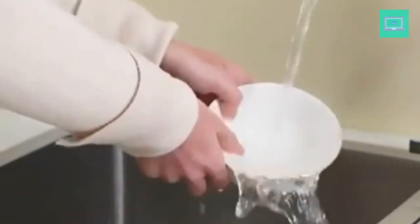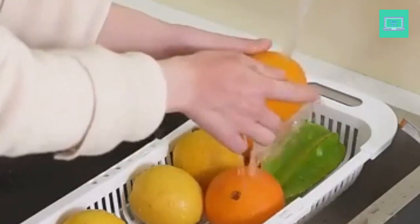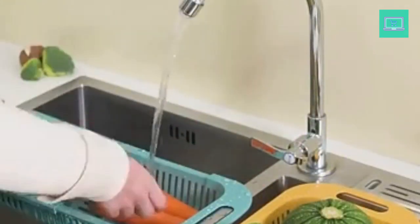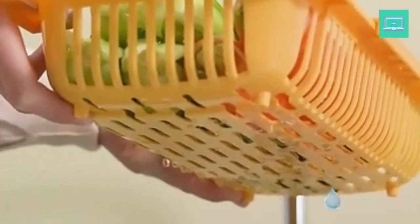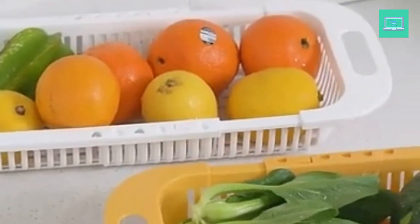Colanders that fit over the sink are available, as are some that are made specifically for washing and storing berries. There are even models that can be collapsed to optimize storage in small kitchens. It can be challenging to choose the model that is best for you because there are so many different designs, capacities, sizes, and even types of drainage holes. For assistance in selecting the top colanders available, we sought the advice of industry professionals.